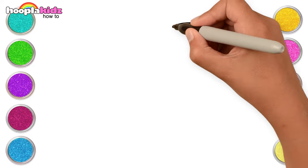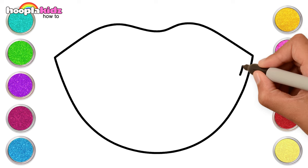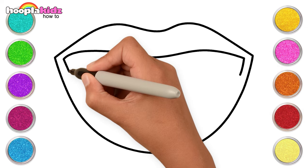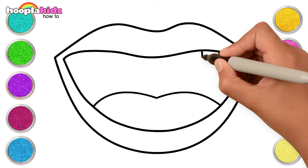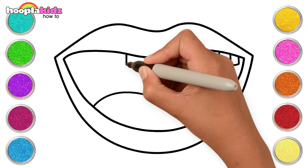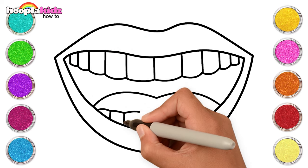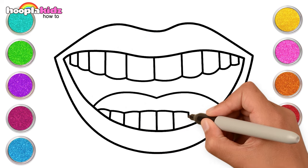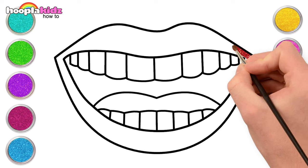Hi kids! Let's draw lips today. Make curvy lines and join them. Draw a tongue and of course the teeth — the upper row and the row at the bottom. Teeth done! Wasn't that easy? Let's paint the outer lips red.